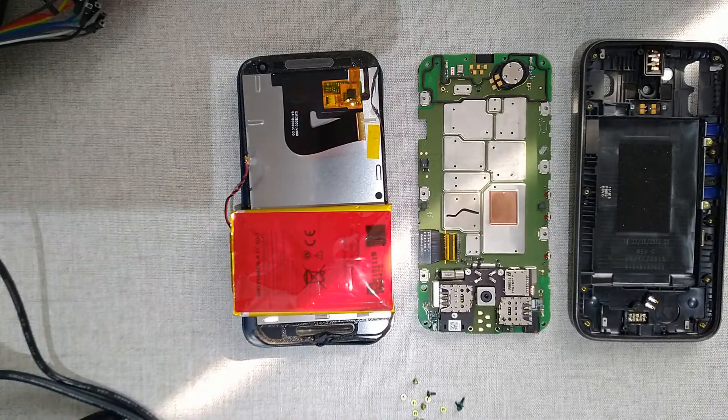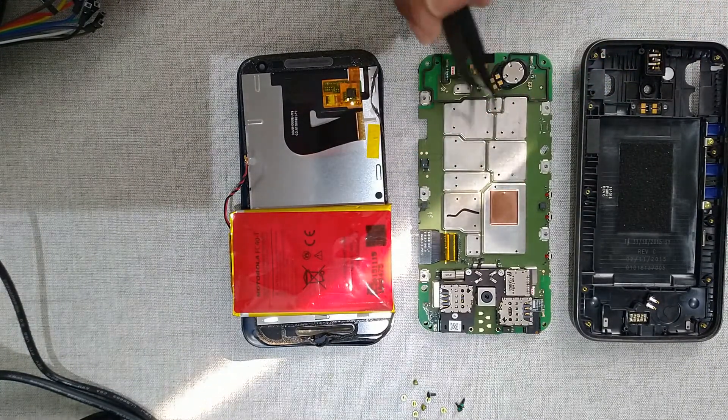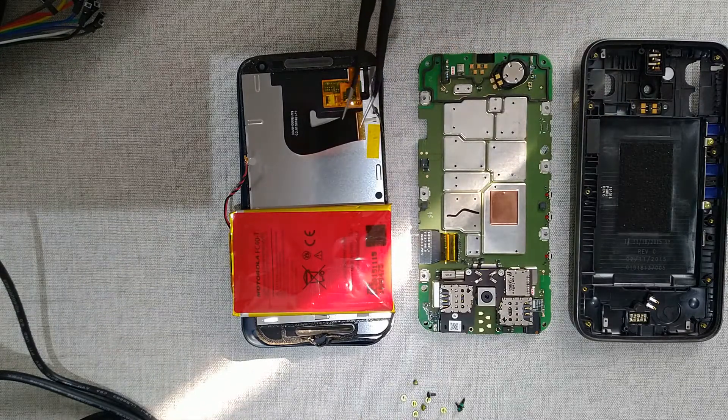That is the end of this video — that is how you remove a battery from the Moto G Turbo. Now you can replace it with a new battery.